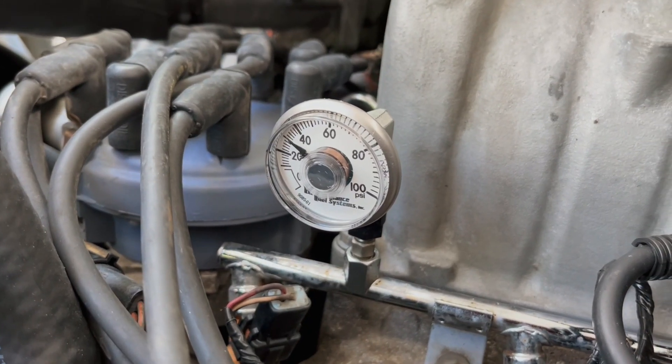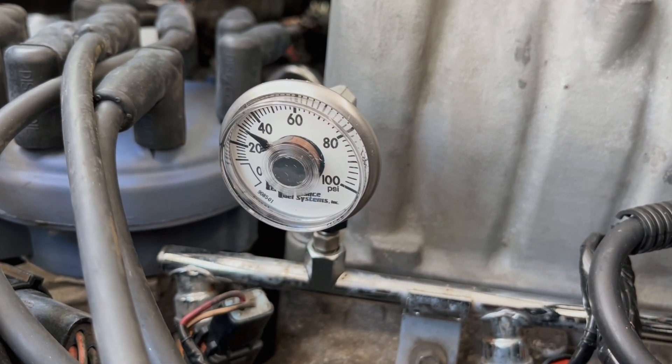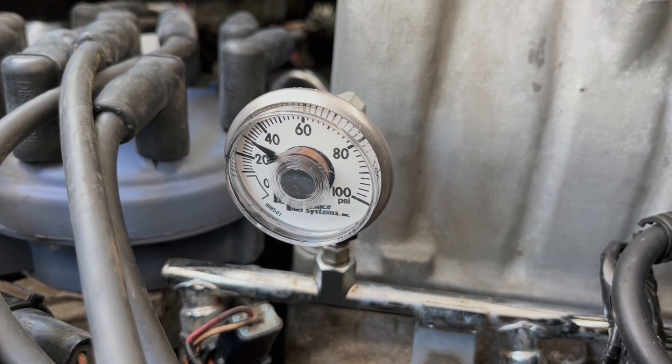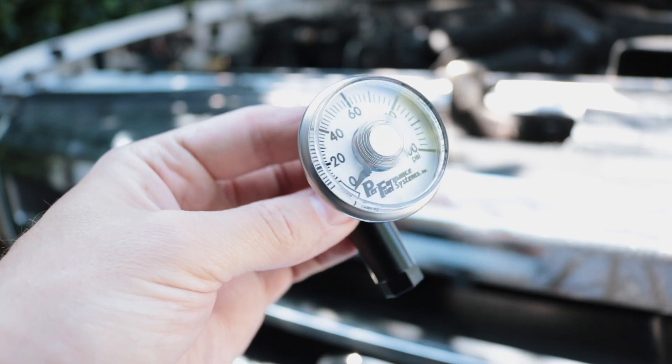It's working extremely fergalicious, which I believe means it's working good. It is accurately measuring the rear fuel pump pressure. Spec for a 5.0 engine is about 30 to 45 psi, and about a 5 psi increase when you disconnect the vacuum from the fuel pressure regulator.